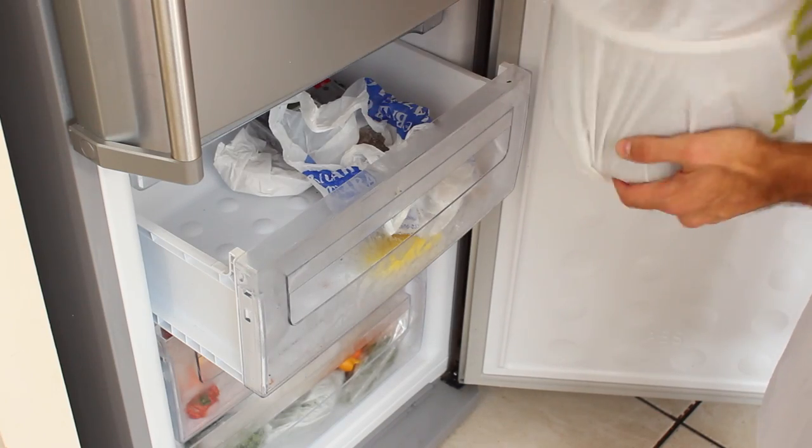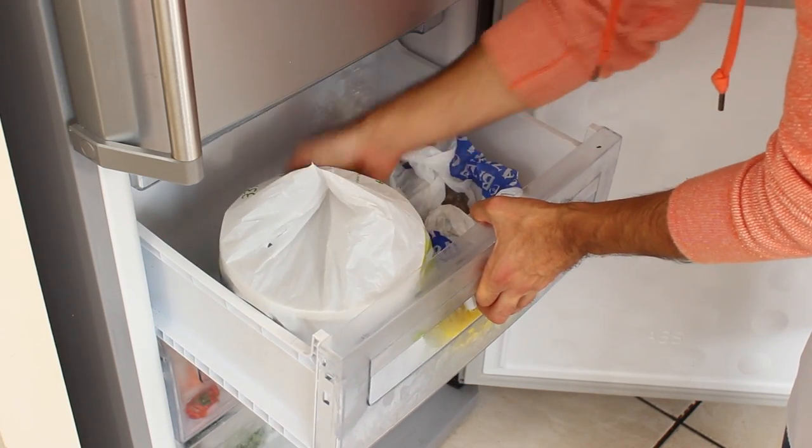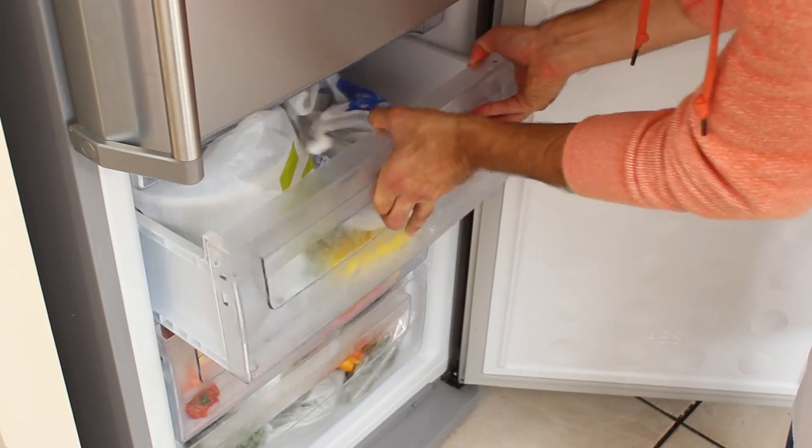This is one of the drawbacks of the large 2 litre bowl, as it can be a bit tricky to fit in your freezer. It's important to make sure before you buy the machine that your freezer is big enough to accommodate the large bowl.